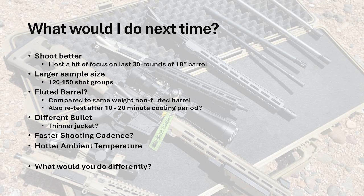If I were to redo this test at some point in the future, here are a couple of things I would change. For one, I could always shoot better — I'm not a perfect shooter, and in particular the last 30 rounds of the 18-inch barrel I probably lost focus a little bit. Trying a larger sample size of 120-130 shots would probably be interesting to see if there's a larger effect. I'd also be interested in trying some fluted barrels, particularly when compared to a non-fluted barrel with the same weight. I could also retest after 10-20 minutes to see how fast they return to baseline. Something else I was thinking about was using a different bullet, possibly one with a thinner jacket to see if that has any effect, and also potentially a faster shooting cadence. With this test, after the first and second magazine I attempted to get some temperature readings, so there was about a one-minute pause between each magazine change — I could easily cut two minutes off the total shooting time. I could also try shooting in a hotter ambient temperature to see if that exacerbates things. Let me know in the comments below if you think there's anything I should do differently if I redo this test.